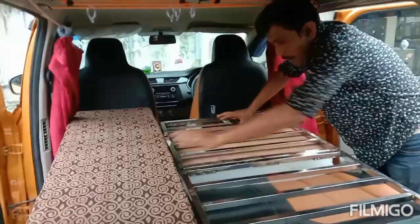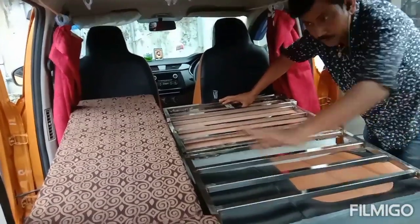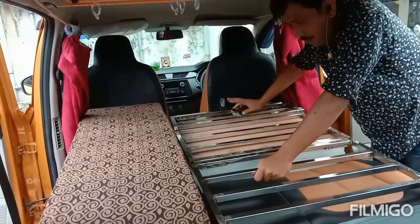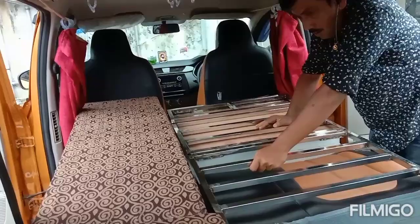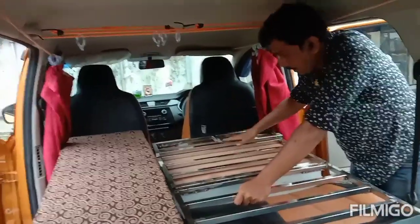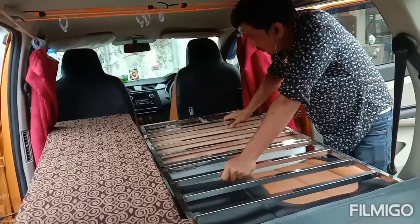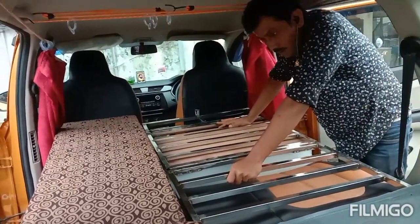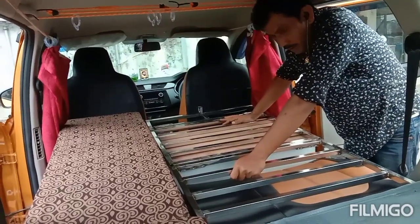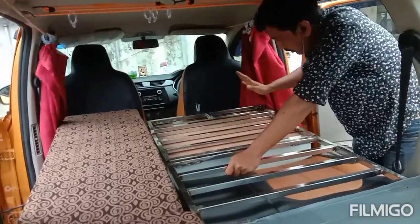This is the entire bed. I will be placing the bed. This entire setup can be further extended if the car is in parking mode, so you can have this additional extension to increase the width. Otherwise, if it is running, you can have it like that.